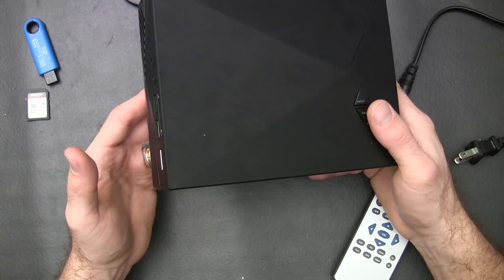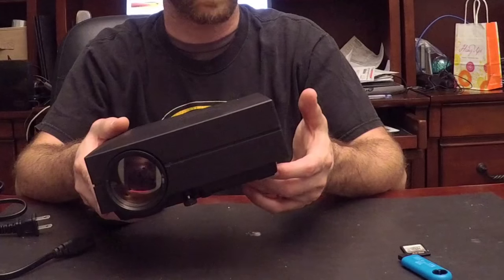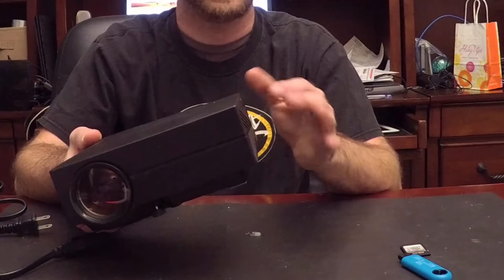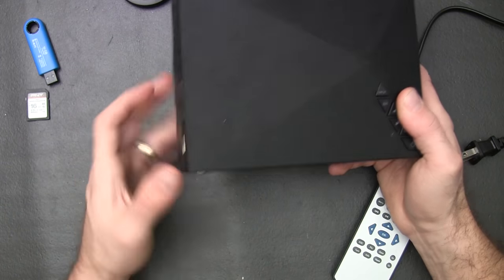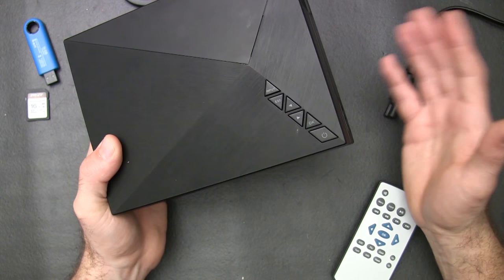It actually offers 1,000 lumens, but it's only 80 ANSI lumens, so if you're looking for something very bright or something to rate high on the ANSI lumen level, this is not going to be it. We did test it in a few different levels. With the lights on, you can kind of see it — not too bad. Dimmed the lights — really good. Dark — looked awesome.